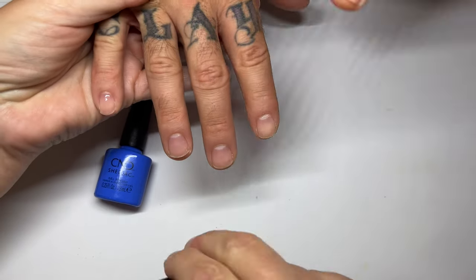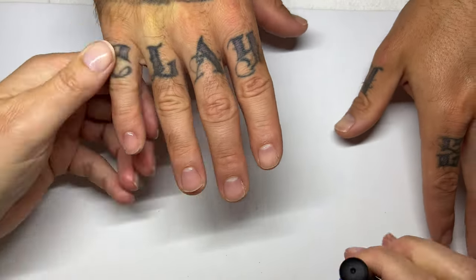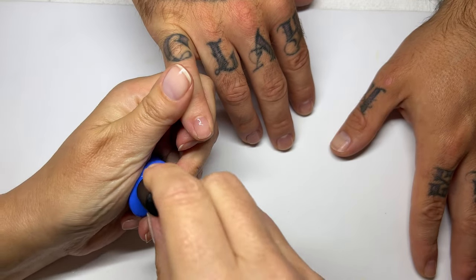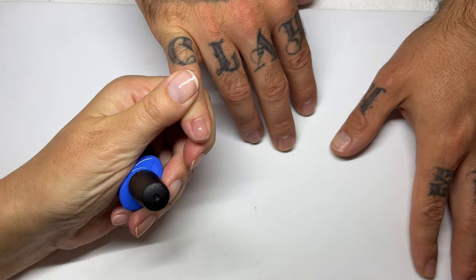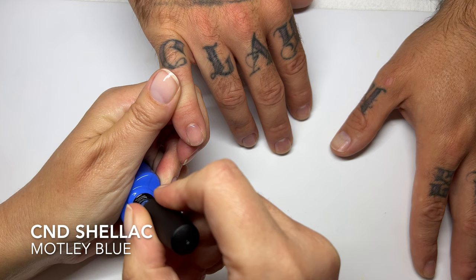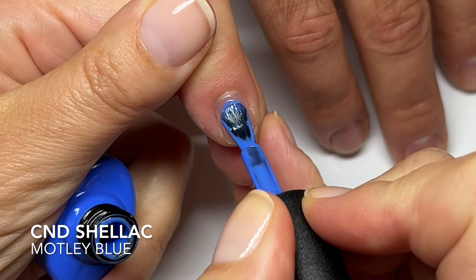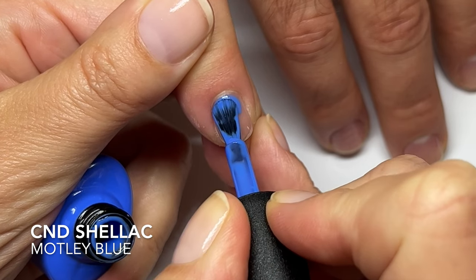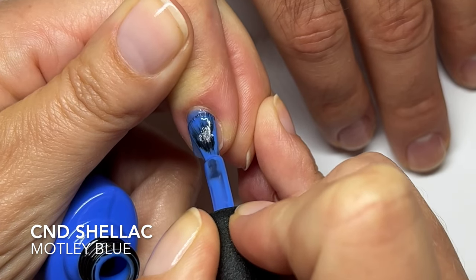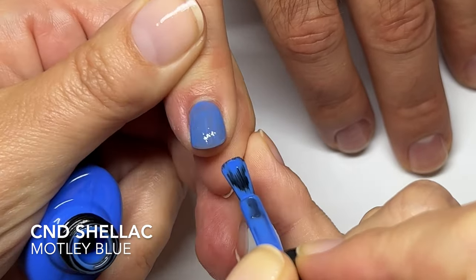So we're going to be swatching on these famous hands that you guys love so much. Or hate, depending on which way you look at it. So I'm going to use this one — this is the only cream color. The rest of the colors are shimmers or sparkles. So we already did base coats, cured it for the recommended amount of time, which is 5 seconds or 10 seconds, the first button.